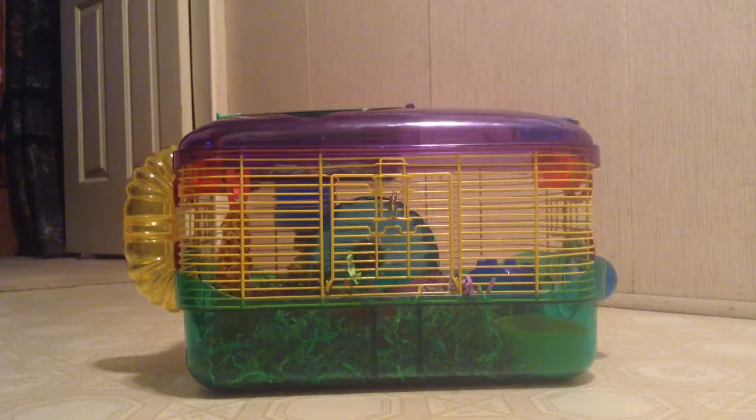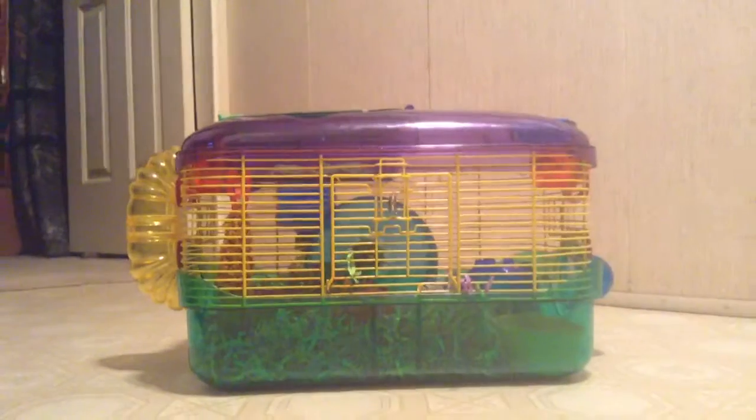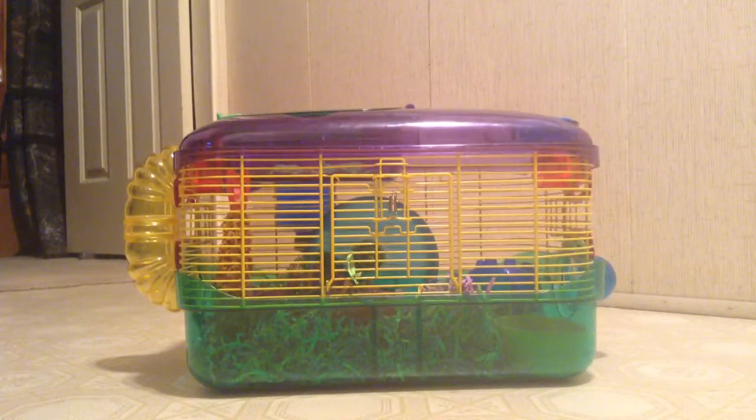Hey guys, this is HamsterCare21 and right now you are staring at a demo cage. My hamster is currently in there, but this is just for video purposes. Never keep your hamster in a critter trail — three to four is minimum.